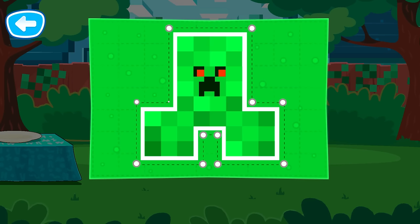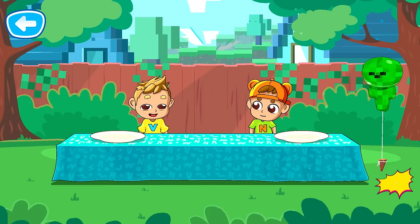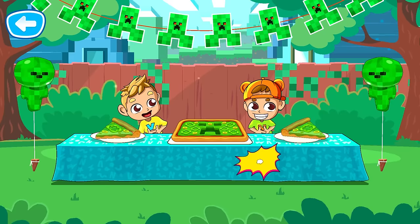It's time to get the party ready. Let's cut out the garland. Now decorate the backyard. Beautiful! Great garland! How pretty! So yummy!